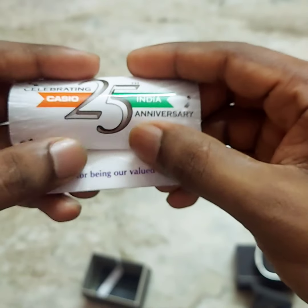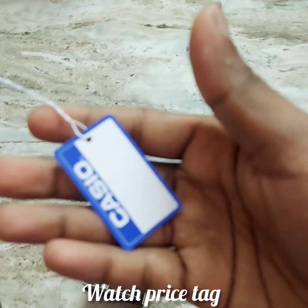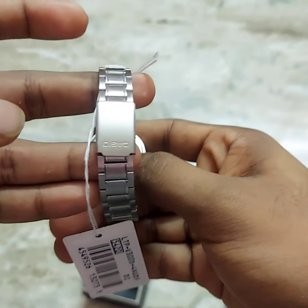If you look at the watch, you can see the glossy pink color. There is a sticker on it. The watch has three sub-dials on the dial face, and it also features a bracelet-style strap.